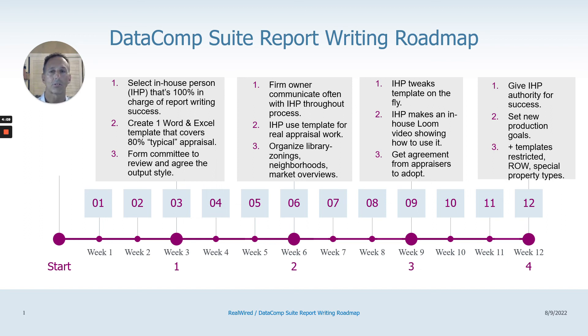Lastly, once you've gone through this whole process and people are on board with the template you're using for 80% of your work, then consider additional templates — evaluations, restricted, right-of-way eminent domain, special property types like nursing homes. Do that at the very end, not at the beginning. I hope this general process can be the outline for success. Print it out, stick it on your wall, and ask where you are in the process. If you get stuck, come back to this — it's the general pathway for success in report writing. I know it will work if you stick with the plan and the roadmap.